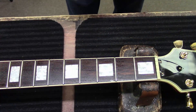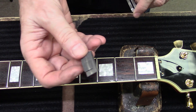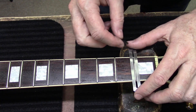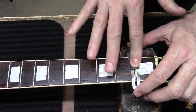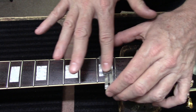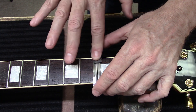To polish these frets up nicely, I've got 1000-grit sandpaper folded over with my fretboard guard, and I'm just going to hit these a couple of times with that sandpaper. You should be able to see how these frets will kind of shine up.